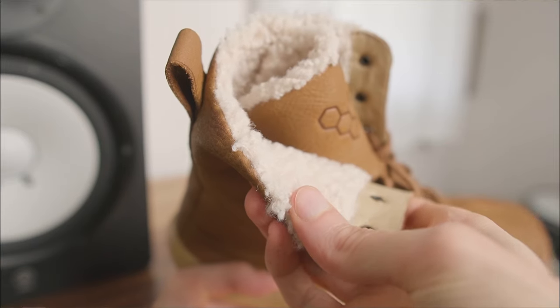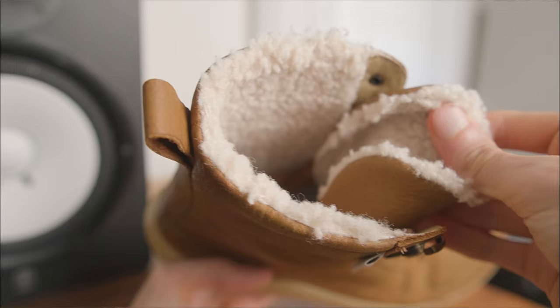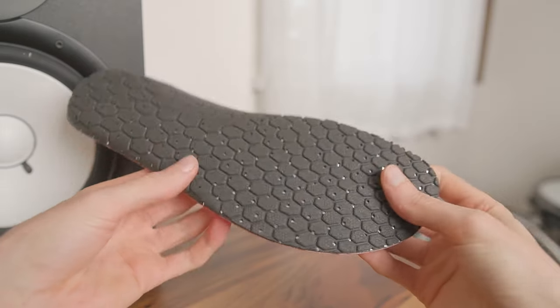Inside, the Gobi Winterize is lined with a warm full wool shearling that's puffed up for breathability, along with a removable heat-reflective insole.